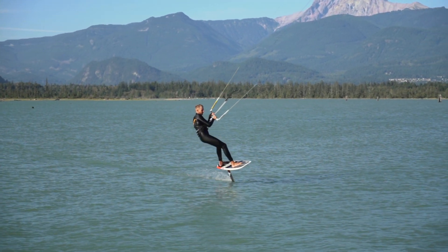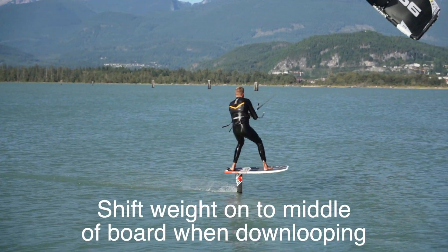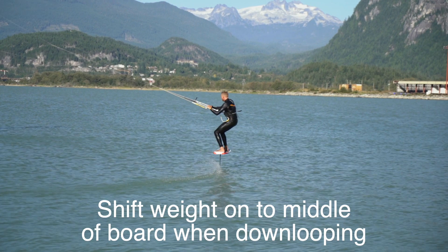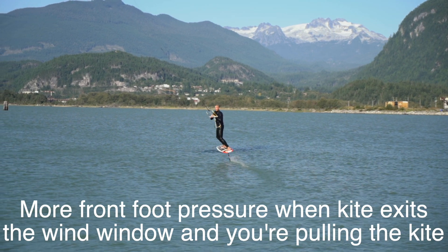Let's have a closer look at this trick and see how your weight is positioned on the board. When you initiate your down loop, make sure to shift your weight to the middle of the board so you don't resist. Now comes a moment where you're going to put more front foot pressure when your kite exits the wind window — you're going to be pulling the kite from this moment on, so you have to resist and prepare a little bit for that.